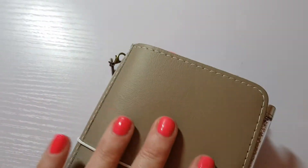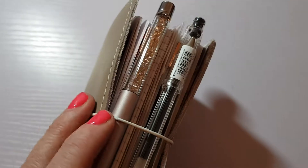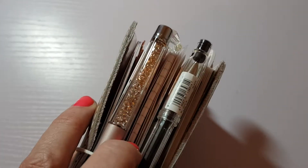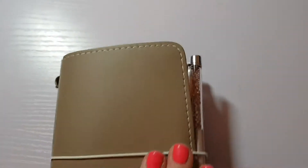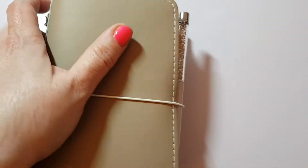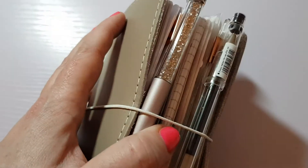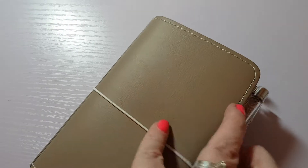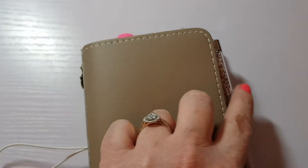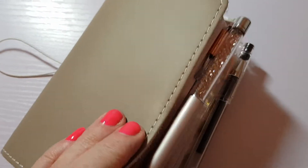The theme that I set it up with is like a romantic, quite old-fashioned feel. Obviously it's got some contemporary stuff in there, but I wanted to show you my pen as well - this rose gold one. This is a genuine Swarovski pen that my husband bought me when we were on honeymoon. It was a present and I don't actually normally carry this with me, but I just thought it looked lovely for the setup.